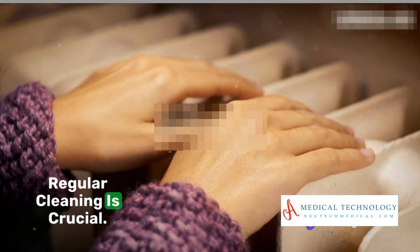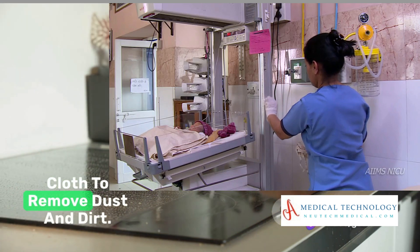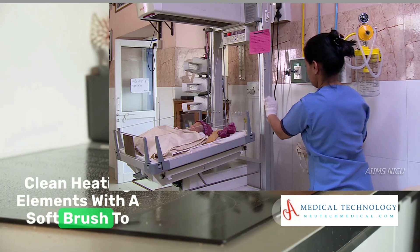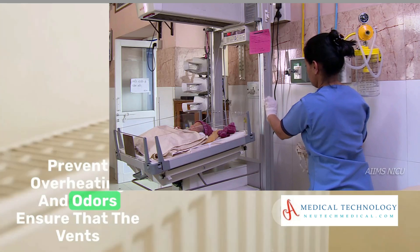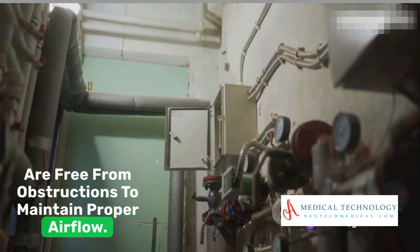Regular cleaning is crucial. Wipe down the unit with a damp cloth to remove dust and dirt. Clean heating elements with a soft brush to prevent overheating and odors. Ensure that the vents are free from obstructions to maintain proper airflow.